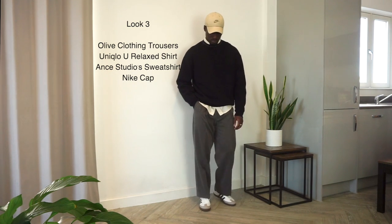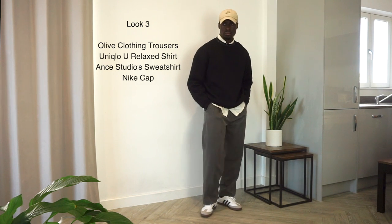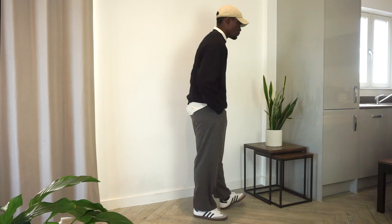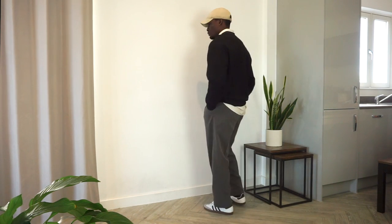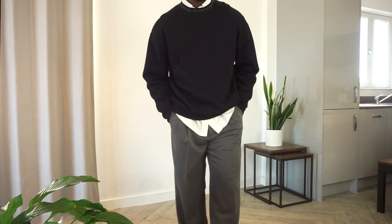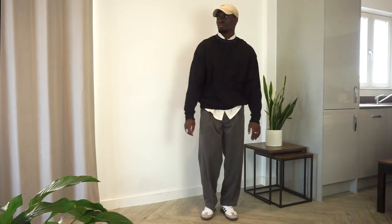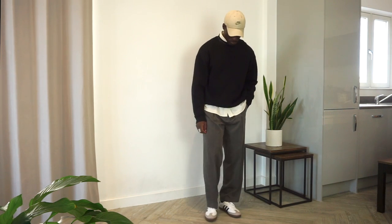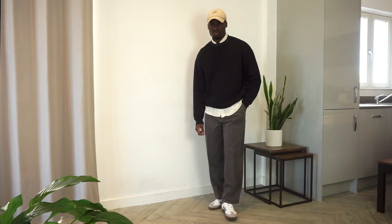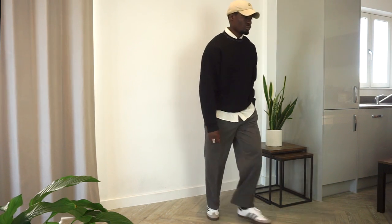Next we have Olive Clothing trousers in navy, a Uniqlo U shirt, an Acne Studios sweatshirt, and a beige nightcap. This is one of my favorite looks — it's a little different from what I'd usually go with. I like the preppy nature that comes from layering the shirt under the Acne Studios sweatshirt. It's also great how the Sambas make this look more casual; if you swapped them out for loafers the look would completely change. This sits somewhere in between smart and casual, with contrasting elements that work well together thanks to the monochrome color palette.